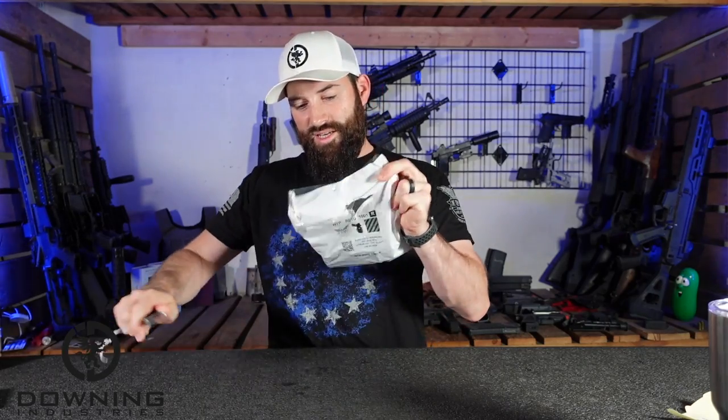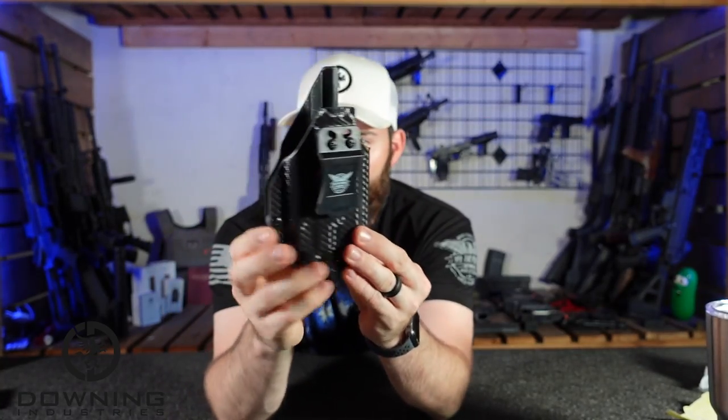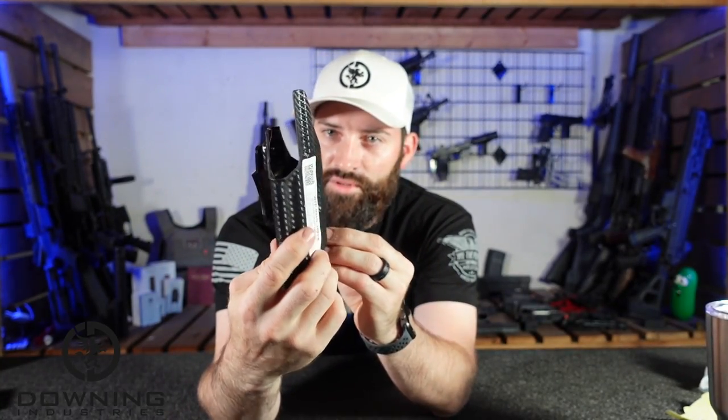Here's the main thing. This is the Glock 17/23/31 MOS Red Dot holster with a TLR7A. I usually go for all black, but this time I went with the carbon fiber-looking finish — first time I've tried that. It'll be interesting to see how this one holds up.